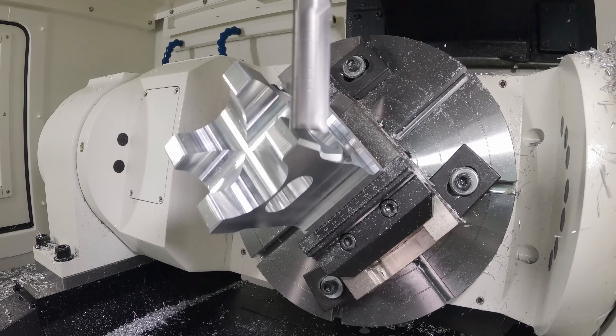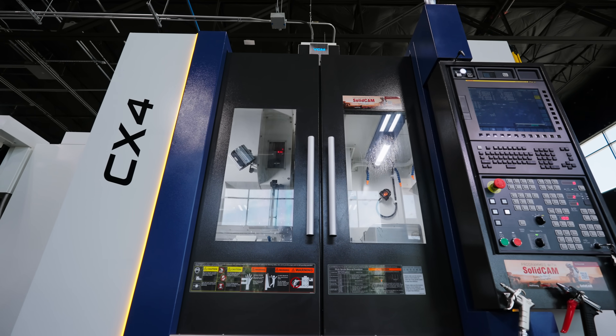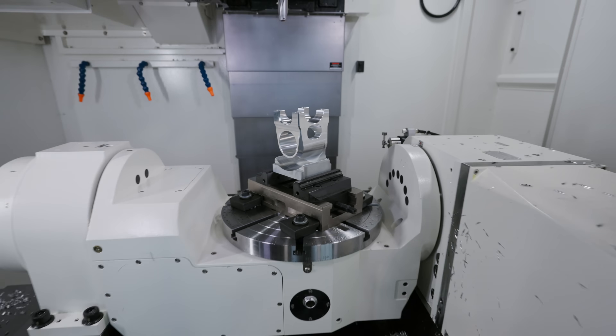In this video, I'm going to be showing you exactly what 5-axis is, what the advantages are, and how machines like this CX-4 can make things really simple. And for an example of a good 5-axis part, we'll be machining an oversized mountain bike stem out of aluminum.